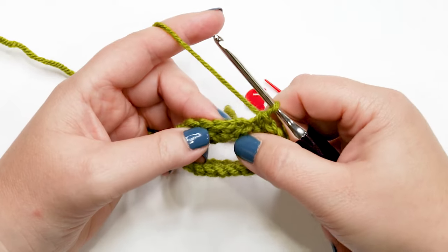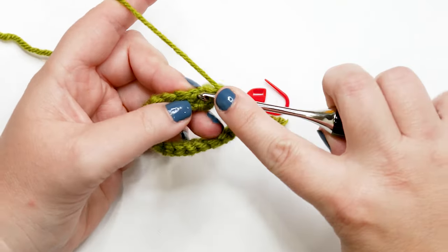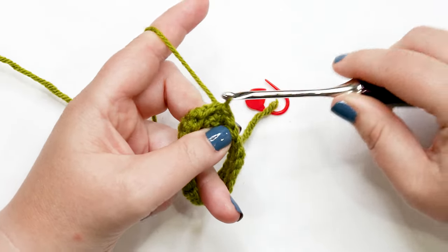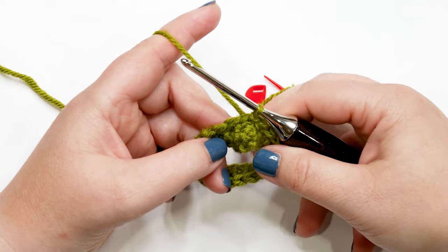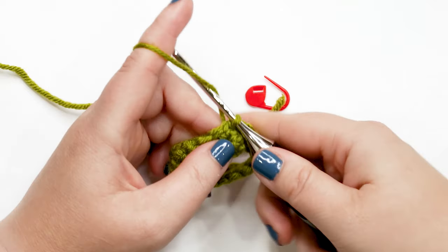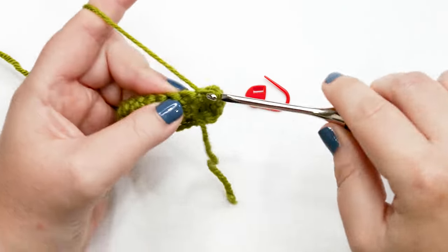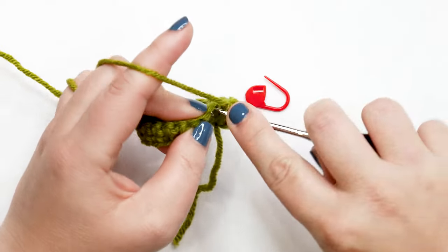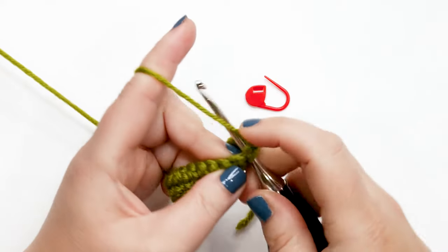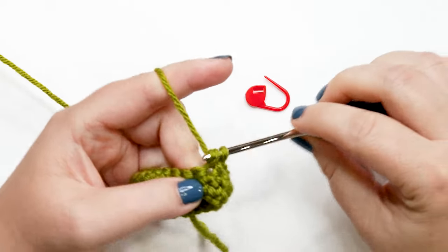I'm back at the end of round two. Insert my hook into the first stitch, yarn over, pull up a loop, and pull that loop through the loop on your hook — that's the slip stitch join. Rounds three and four are done the exact same way as round two: yarn over, chain up one, turn your work, then work one single crochet into each stitch around. At the end of each round, join your last stitch to your first with a slip stitch. Pause your video and do rounds three and four.